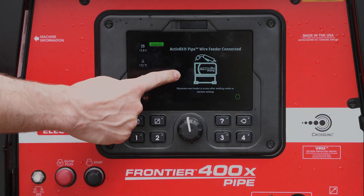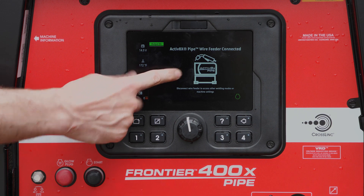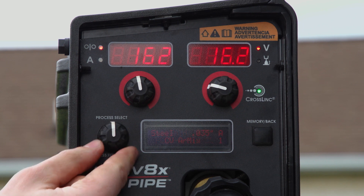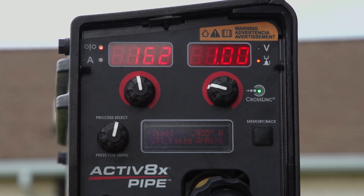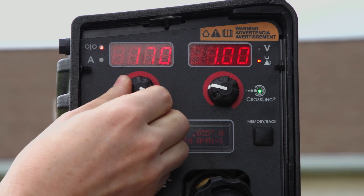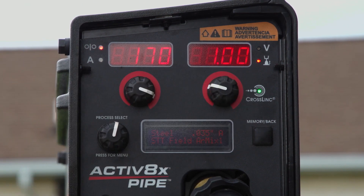You'll see right there, that shows you that we're ready to go — the Active 8X pipe. I'm going to select my mode: I'm going to go to STT field, 035 wire, argon gas mix. I just have to set my wire feed speed; voltage is automatically set. Ready to go.